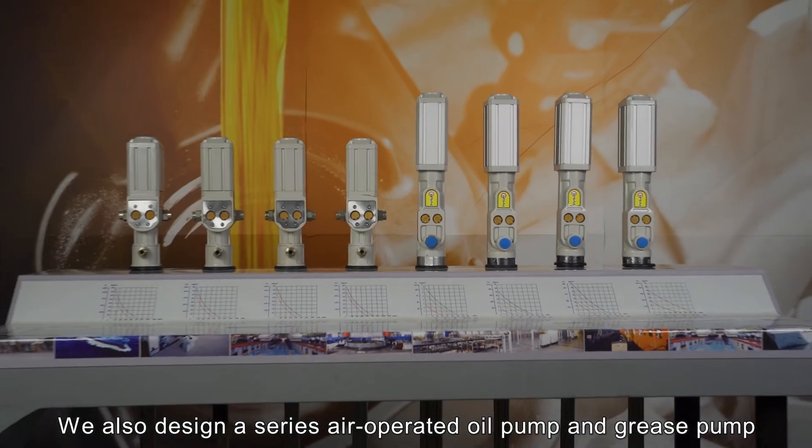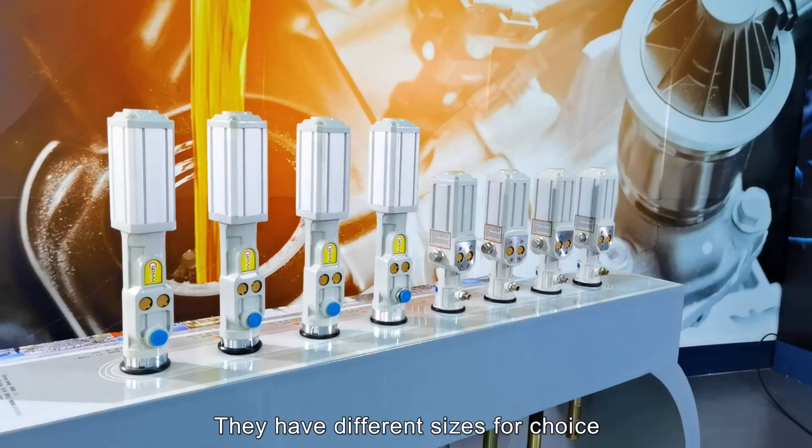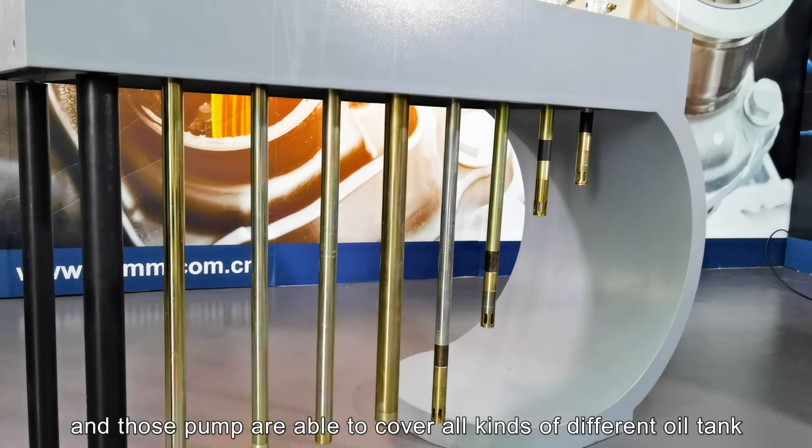We also designed a series of air-operated oil pumps and grease pumps. They come in different sizes and are able to cover all kinds of different oil tanks.